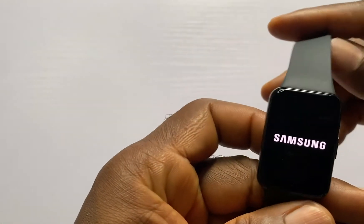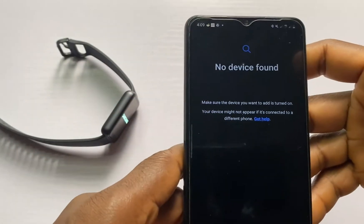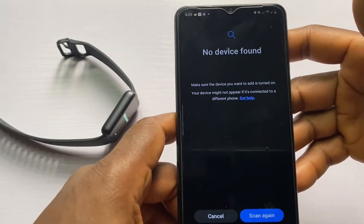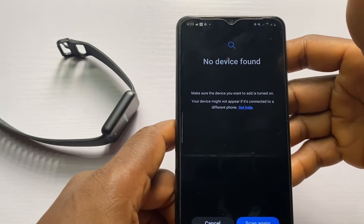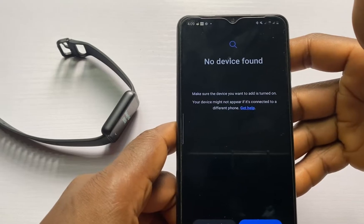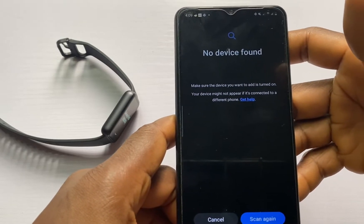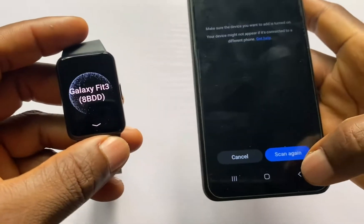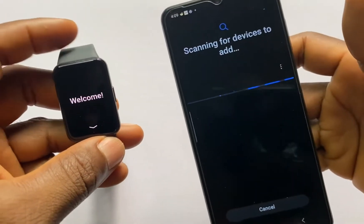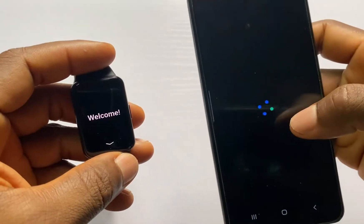The device is up. To connect this to my Android phone, you need the Galaxy Wearable app — go ahead and install it from the Google Play Store or from the Galaxy Store if you use a Samsung phone. I'm going to tap on Scan and this should find the Galaxy Fit 3.